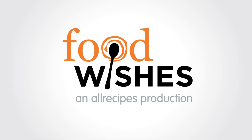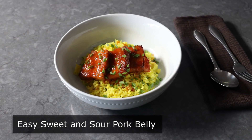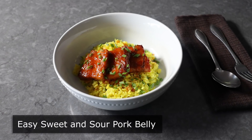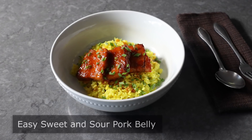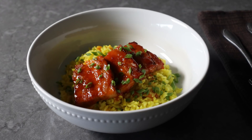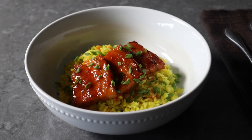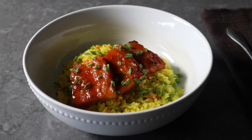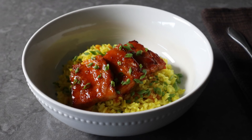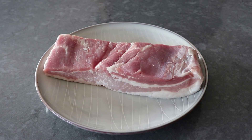Hello, this is Chef John from Foodwishes.com with Easy Sweet and Sour Pork Belly. That's right, I think you're ready for this belly, which not everybody agrees with. Some people think this is too delicious — bootylicious for you, babe. But not me. Not only do I think you can handle it, I know you can handle it. And we're going to achieve all this amazing taste and texture with by far the simplest pork belly method ever. It barely qualifies as a method. So with that, let's go ahead and get started.